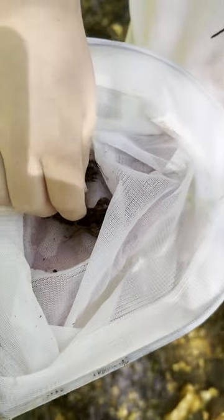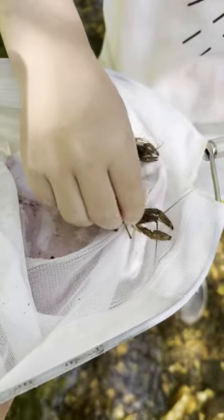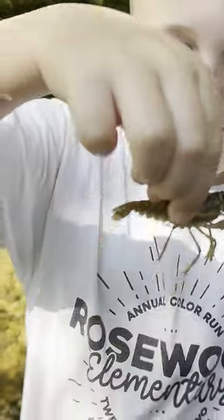So you want to get your — you want to squeeze right here, and that's how you hold a crawdad. Look at the big chubby cheeks.